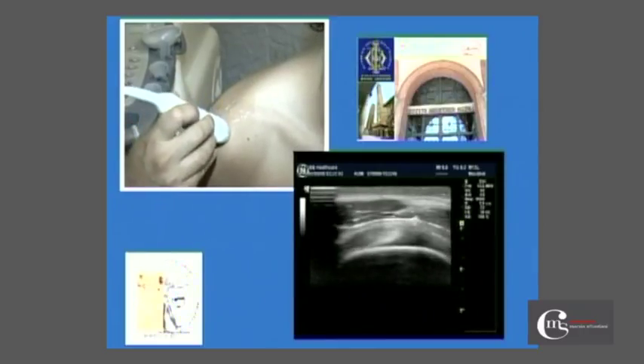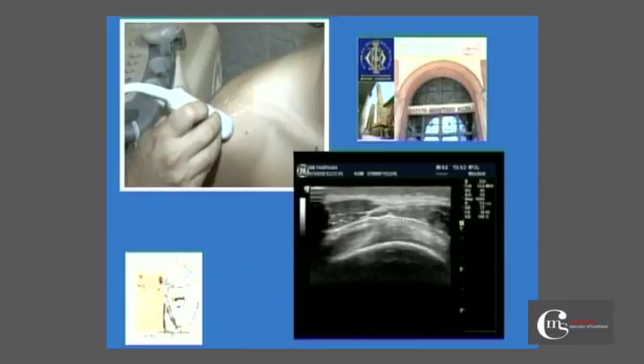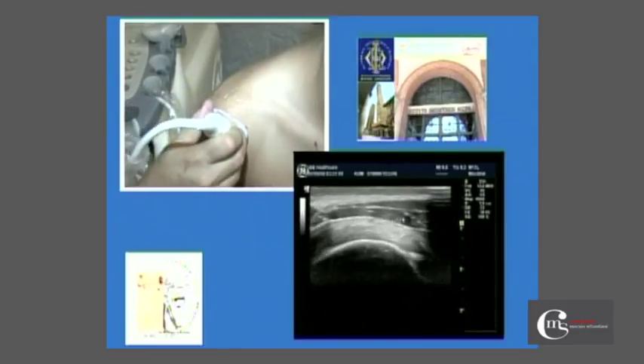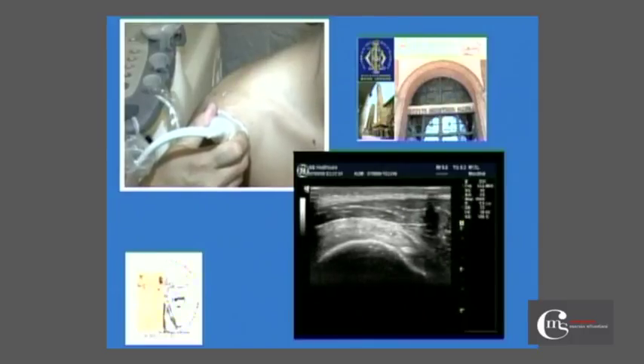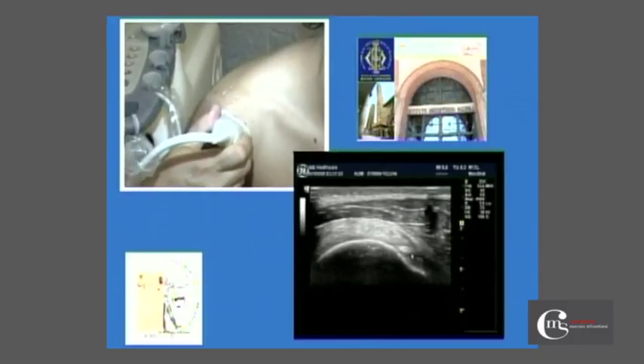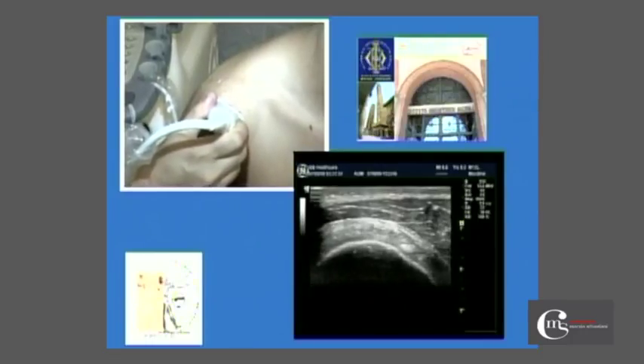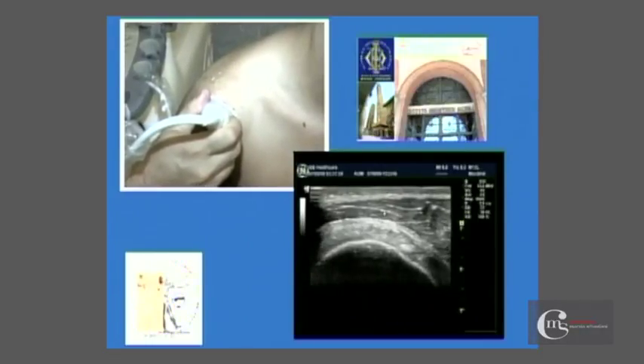We can see the insertion of the deltoid on the acromion. At this point, I rotate the probe and move in an anterior direction to the end of the supraspinatus tendon, where I meet the long head of the biceps in its intra-articular portion.